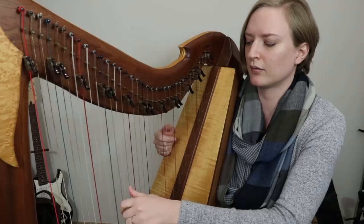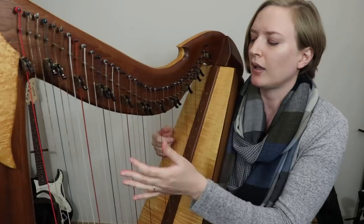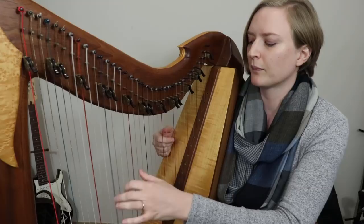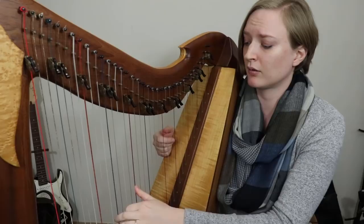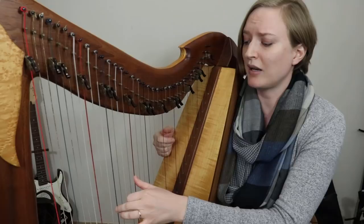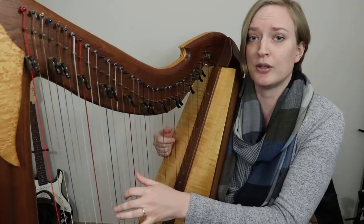If you're playing a 5th — and we use a lot of 5ths in Celtic music — a 5th is really just a triad with the middle removed. So it makes the most sense to use fingers 1 and 3. It's a little less of a stretch than 1 and 2. And if you ever want to place an extra note or that middle note of the triad, your 2nd finger is free to do so. So it makes a lot more sense to do 5ths with fingers 1 and 3.